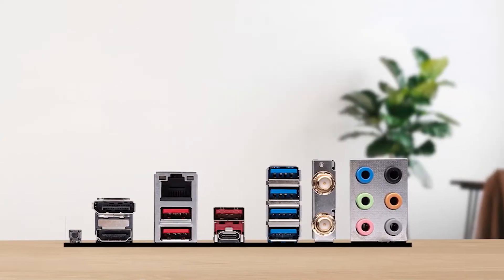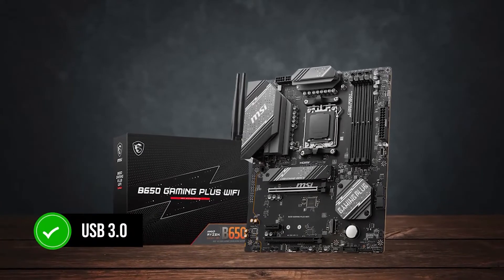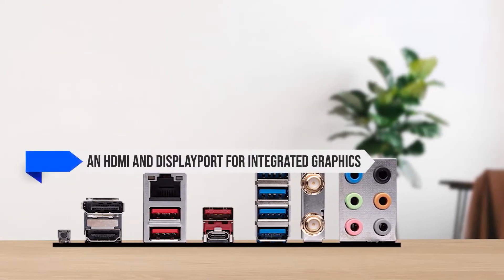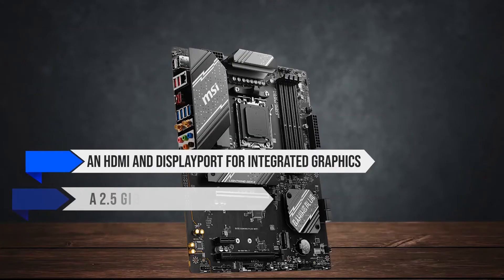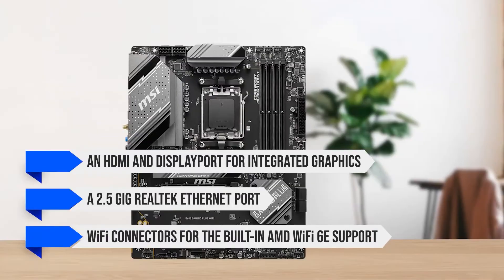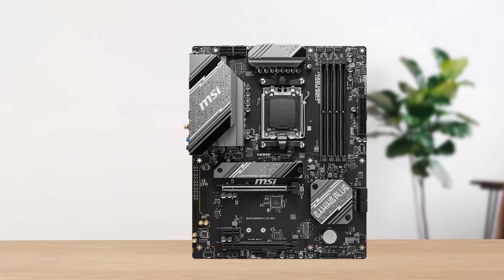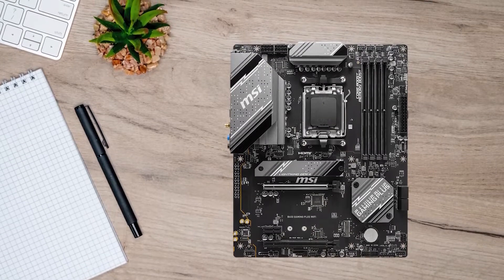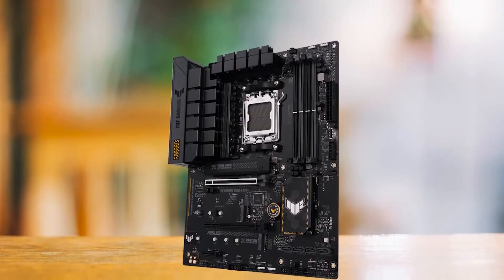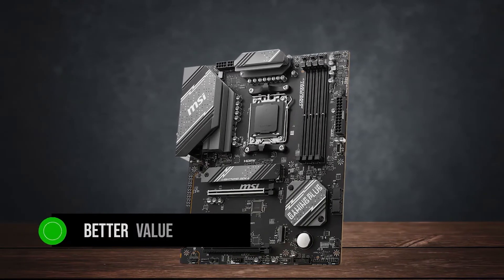In terms of connectivity, you get seven USB ports on the rear I/O, all of which are USB 3.0, so you don't have to worry about using an inferior port by mistake. On the back panel there's also an HDMI and DisplayPort for integrated graphics, along with a 2.5 GB Realtek Ethernet port and Wi-Fi connectors for built-in AMD Wi-Fi 6E support. However, the I/O shield doesn't come pre-installed — you'll have to install it manually. Compared to competitors like the ASRock B650 Steel Legend Wi-Fi or the ASUS TUF Gaming B650E Wi-Fi, the MSI board provides much better value for money without missing any important features.